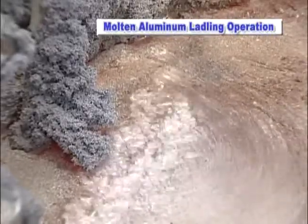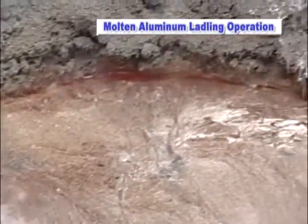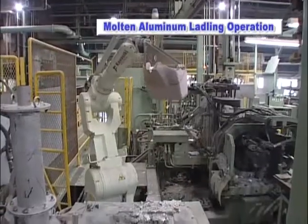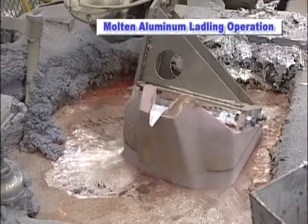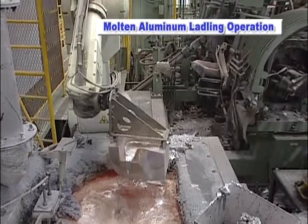Traditionally, operators performed this process by hand and had to endure the extremely harsh and dangerous work environment. The Kawasaki FS60L robot allows this application to be performed safely and efficiently while removing workers from the hazardous area.